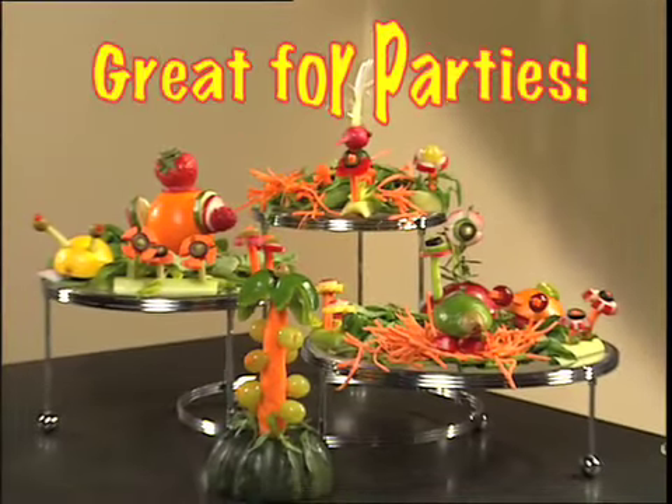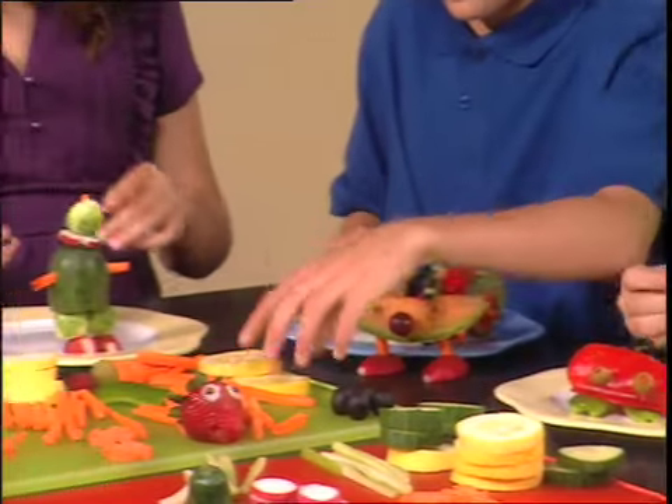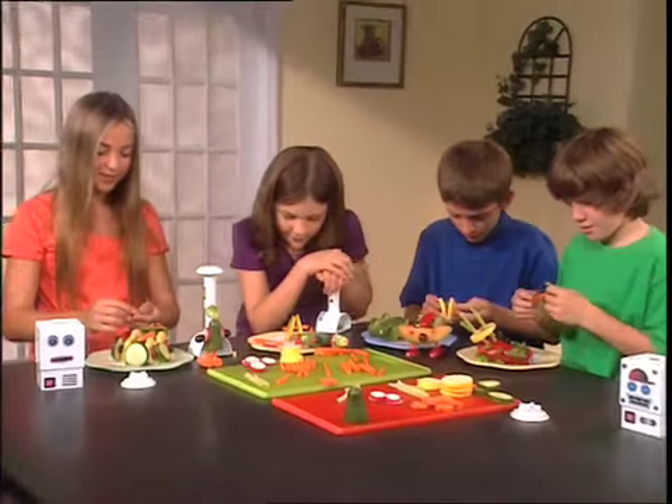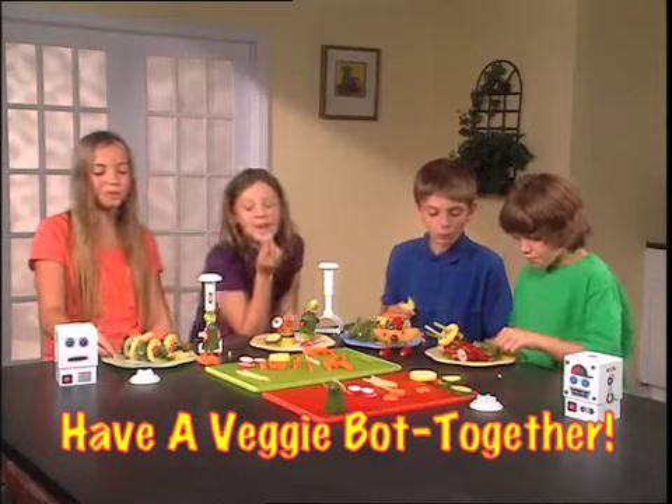Or make a VeggieBots centerpiece for your next party. VeggieBots is just the thing to keep everyone entertained. It makes the perfect group project on days that it rains! Best of all, when you're done playing, no one goes away hungry!